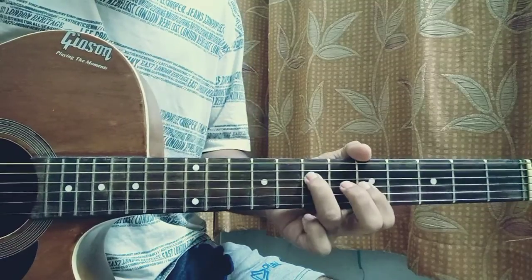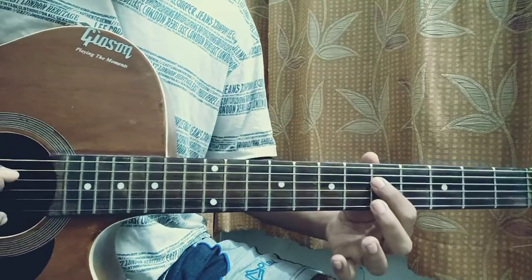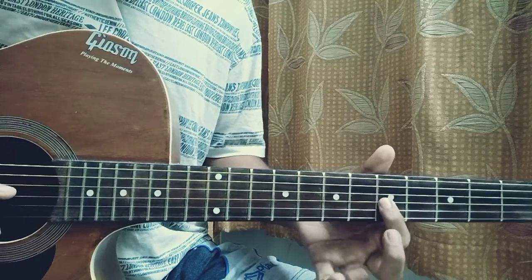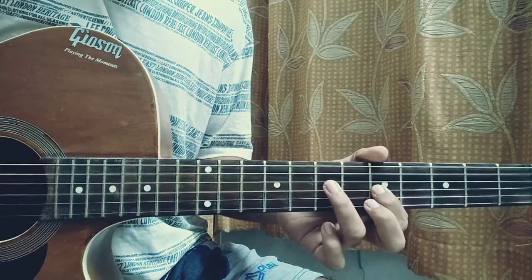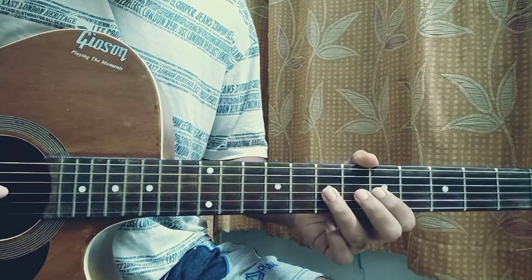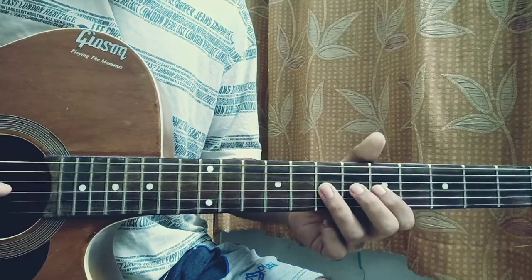We do it like this. We do a hammer-on from 5 to 7 on the D string, then we play the G string 5th fret, then the D string 7th fret. Then we do a hammer-on to a pull-off on 5-7 on the G string.